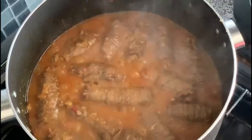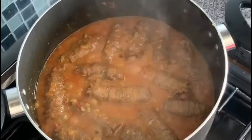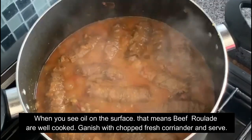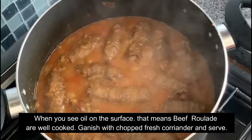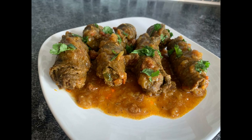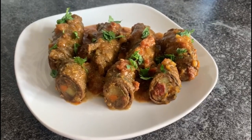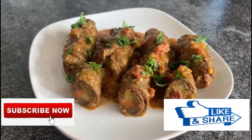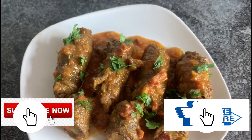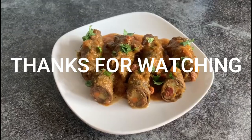As you can see, there is oil on the surface of the gravy, which means the rollarts are now well cooked and they are ready to serve. Garnish them with a little chopped coriander and a little gravy on top. Enjoy the tasty beef rollart. So friends, if you like this recipe, don't forget to click the like, share and subscribe button.